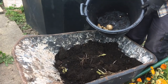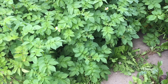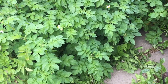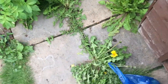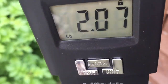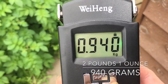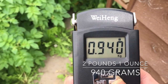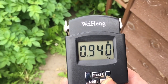I'll just weigh them now. So we have the scales zeroed and the carrier bag with the potatoes in, and the weight is 2.07 pounds, which is 0.94 kilos. That's the weight of the Pentland Javelin potatoes from a 30 litre bucket. Not a massive amount of potatoes but still a nice meal.